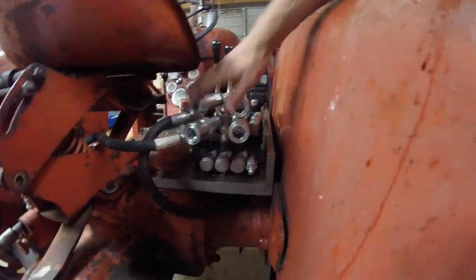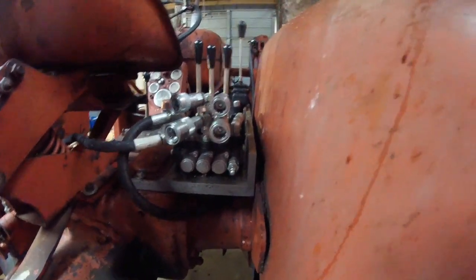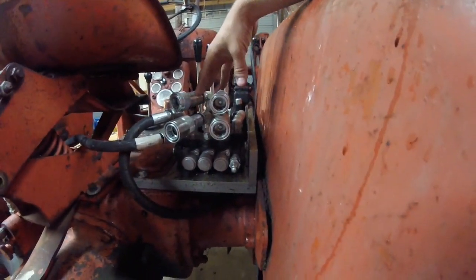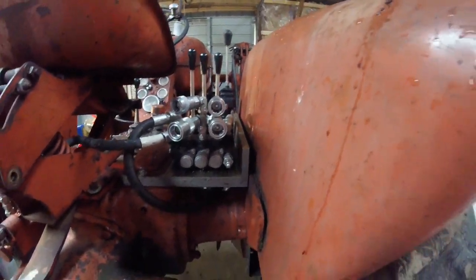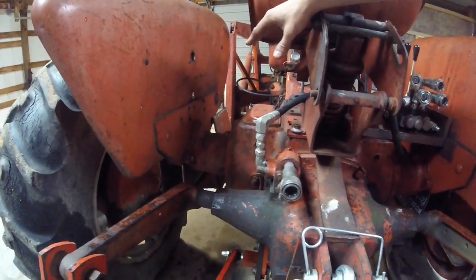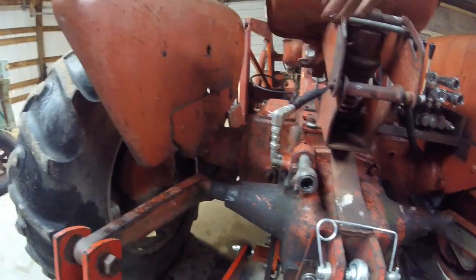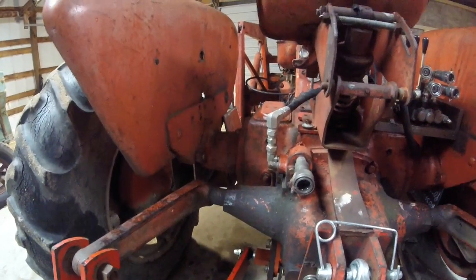Coming around to the back of the machine, I put two auxiliary ports on it so I can run my round baler with it. Right now I just got the ports on some 90-degree elbows on this side. I think eventually I'd like to move them over to this side and have a nicer block for them so it would be harder to accidentally loosen a fitting. But that's a project for another day.